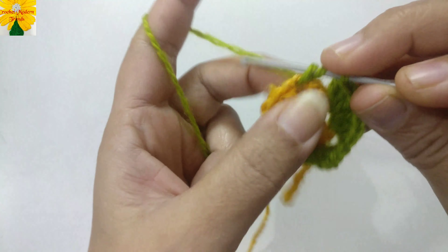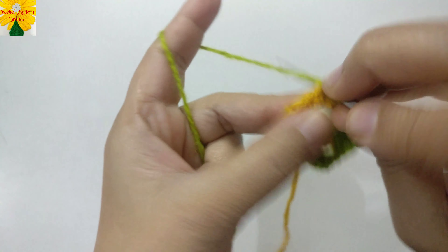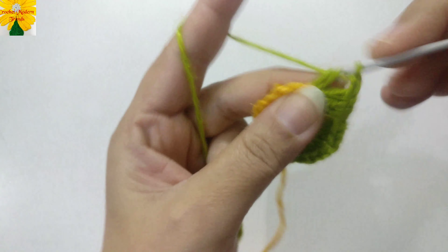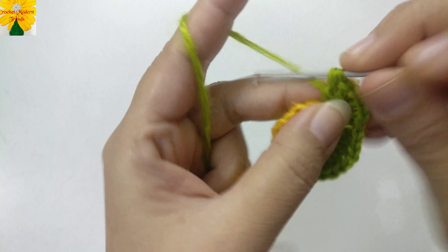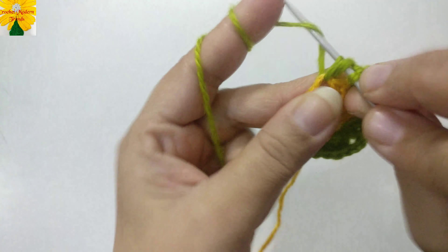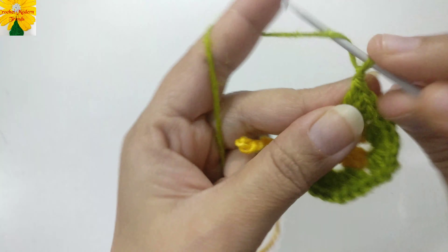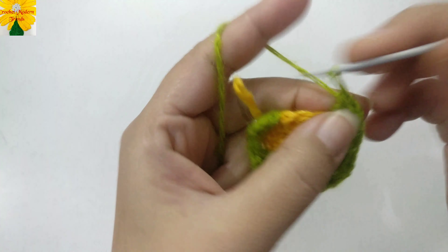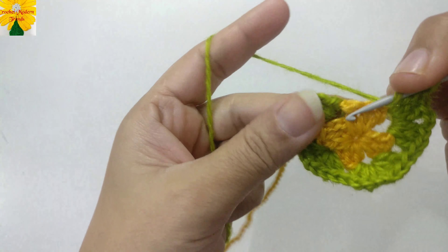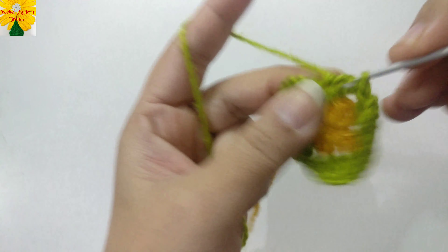Without making any chains on the sides, jump to the next chain space of two to make another cluster of three. Chain two for the corner, and again into the same chain space of two make three double crochet. This is another side where we make no chains between the two clusters. Chain two for the corner, make three double crochet into the same chain space, then jump to the next chain space of two and make three double crochet.